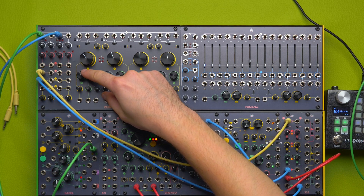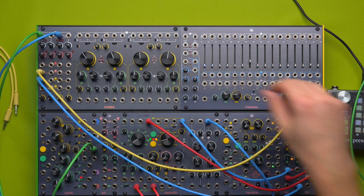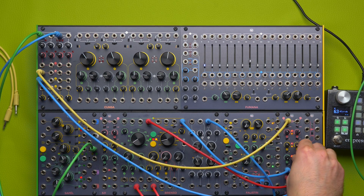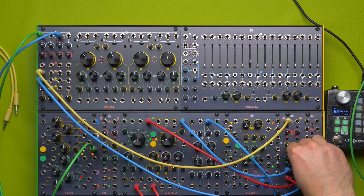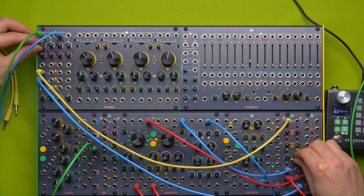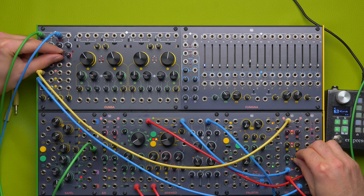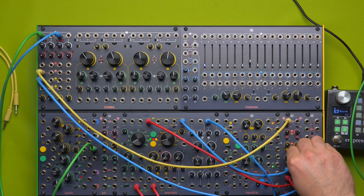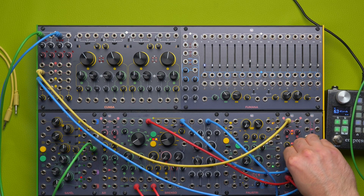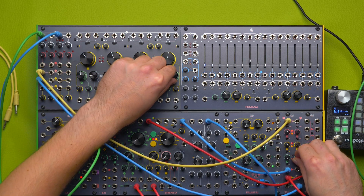But most importantly we can play with the Q knob and be a little more generous. We can push the filters a little bit more, and let's try with some more Q.